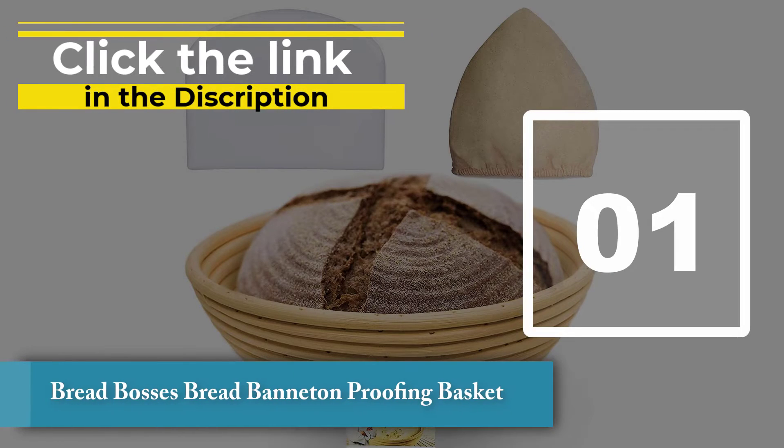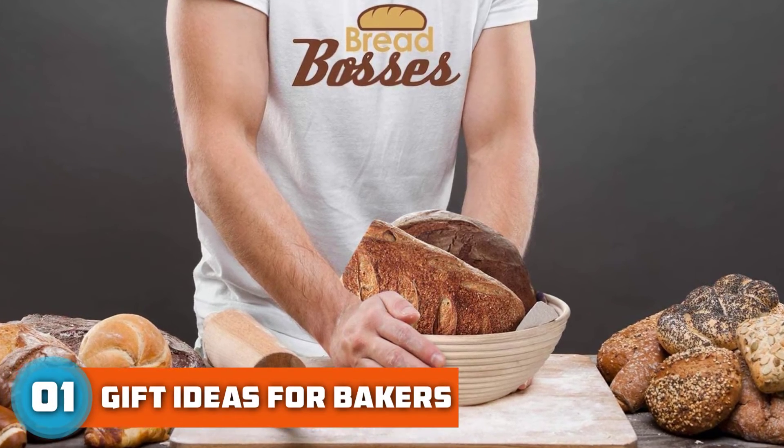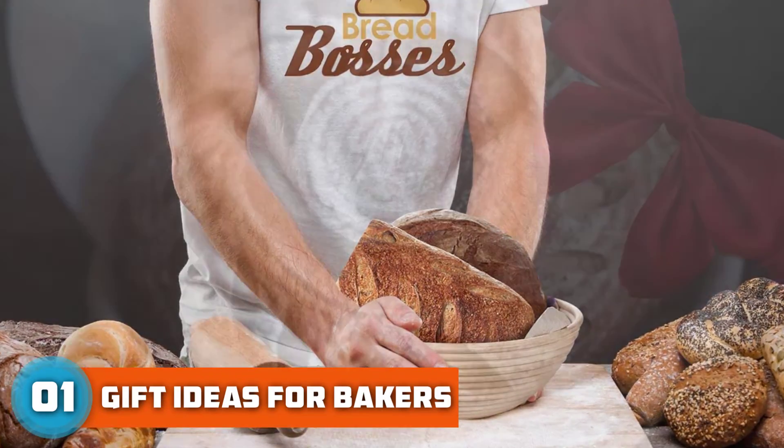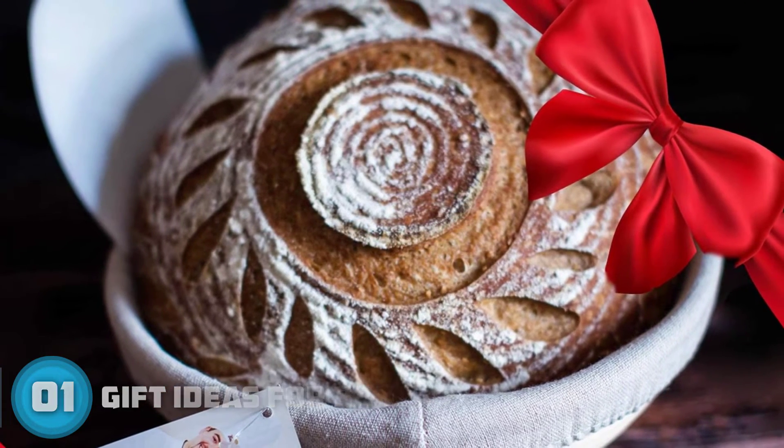Number 1: Bread Bosses Bread Banneton Proofing Basket. Natural rattan cane material sourdough bread banneton proofing basket set, 9-inch, proven to wick moisture away from the surface for a crispy round crust. Dough removes and releases nicely, and sticks less with dustless flour on the proofing basket over time.